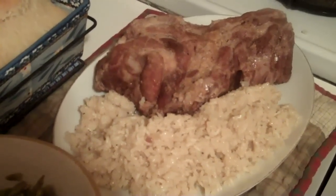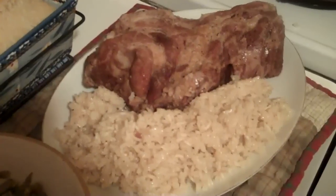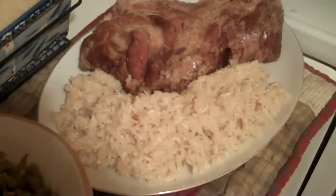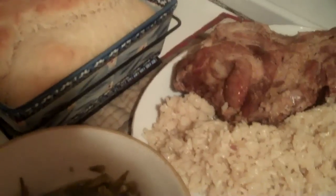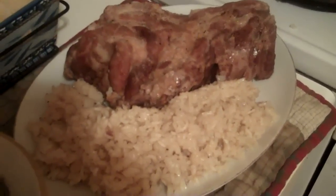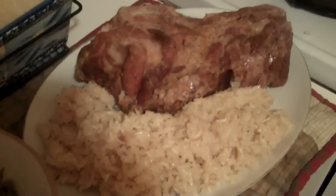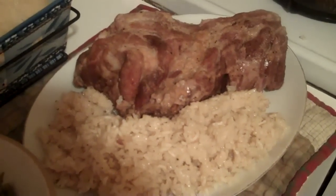Alright, this is the finale. There's the pork roast — the Perlo is surrounding it, along with no-knead bread and green beans. I know you're going to love this; I hope you try it. Everyone have a Happy Thanksgiving. Bye.